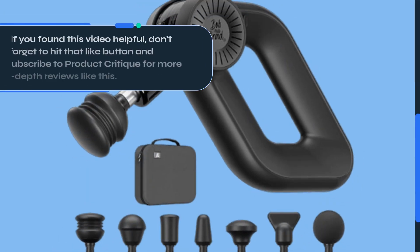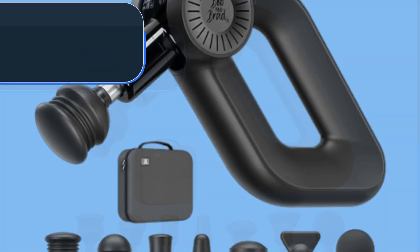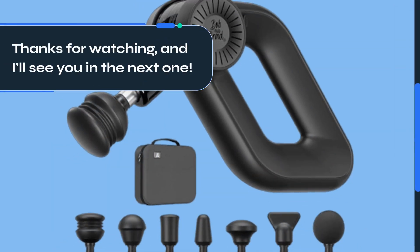If you found this video helpful, don't forget to hit that like button and subscribe to Product Critique for more in-depth reviews like this. Thanks for watching, and I'll see you in the next one.